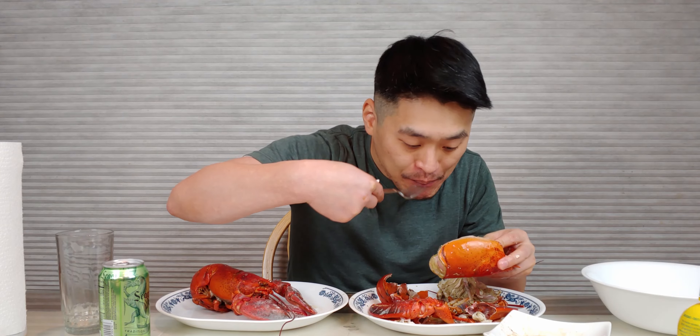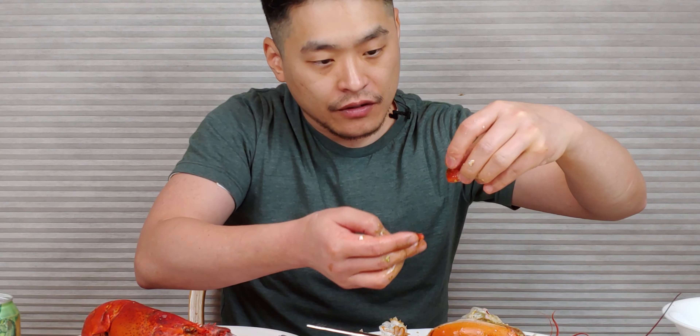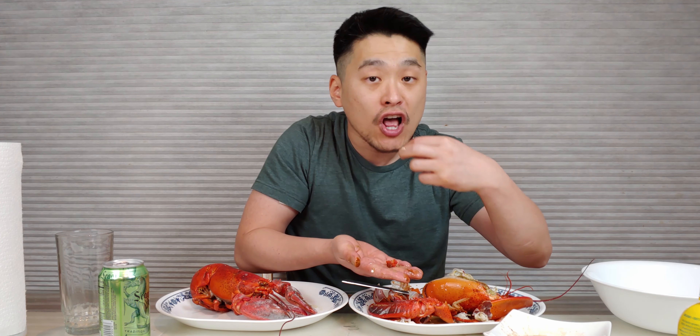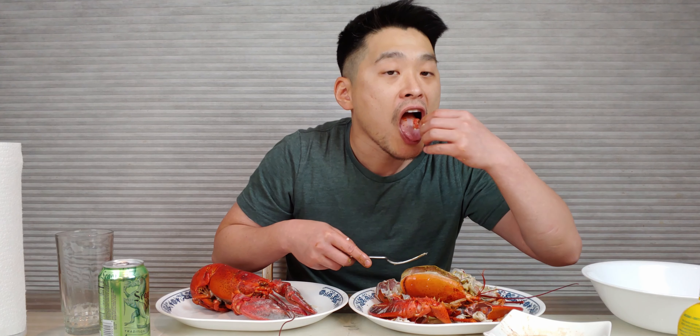Yeah, it has like a tofu kind of consistency. Kind of briny. Salty. It's really good. Here's the roe — it's a reddish color. This is really good. Got some more over here. Excellent. And that's it. That's how you eat the head.